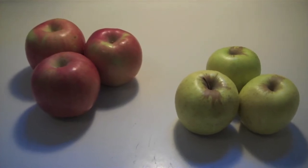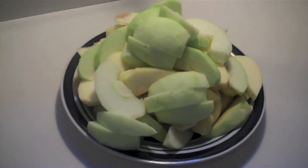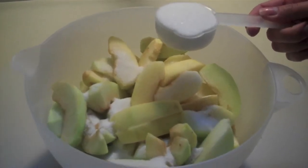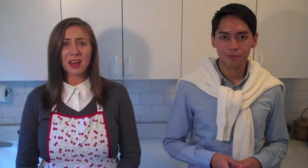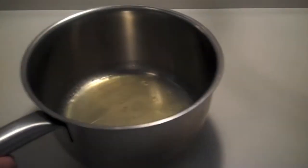Now I'm going to start on the filling. First things first: take six apples — three Fuji apples and three Golden Delicious apples. Peel and core the apples and slice them into one-quarter inch thick wedges. Toss the apples with one-quarter cup of sugar and place them in a colander over a large pot. Allow this to drain for one and a half hours. Then place the pot over medium heat and reduce the liquid to two tablespoons. Set this aside to cool.